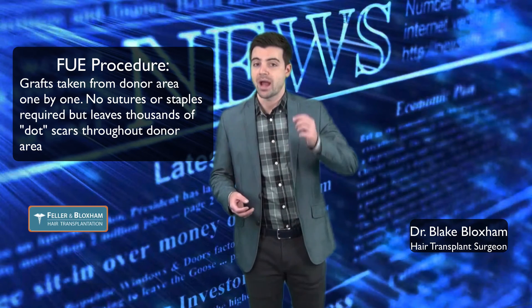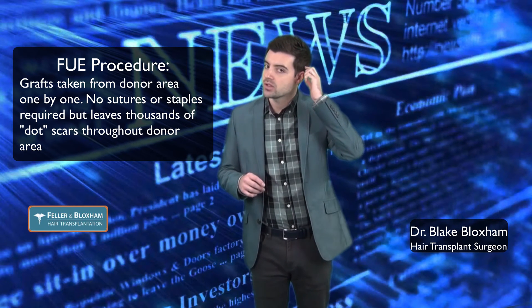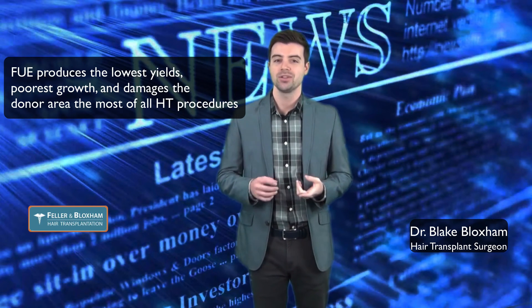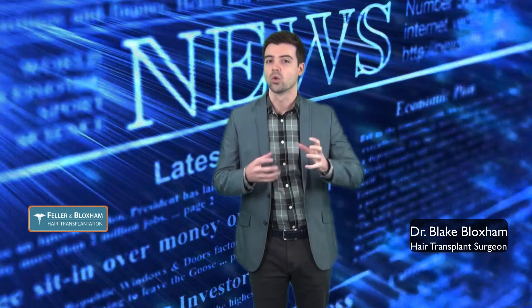In the FUE technique, we take the grafts from the back individually, one by one. This requires no sutures or staples in the back, but it leaves thousands of little dot scars where we extract the grafts from. Of the three techniques, FUE not only has the lowest yield, the lowest percentage of grafts that grow, but it also leaves the donor in the worst shape.